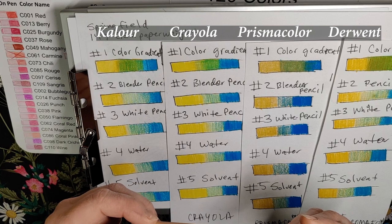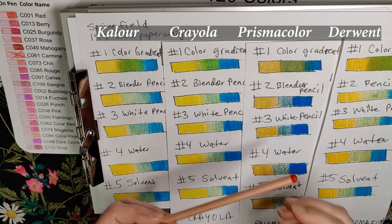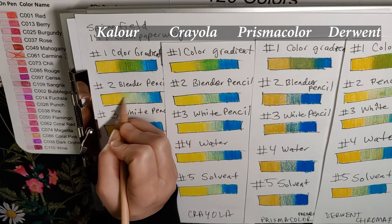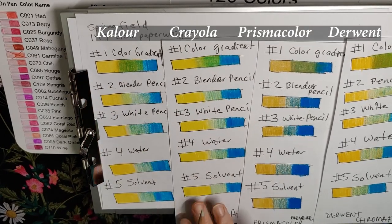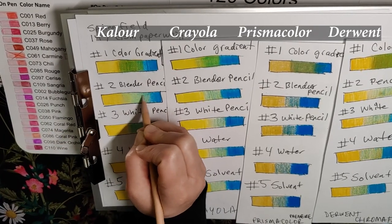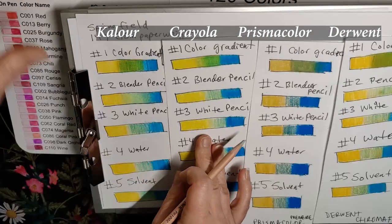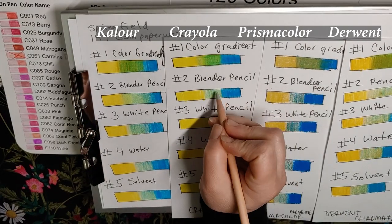The only blender pencil I have right now is this brand called Pasteur. I know the Derwent one is supposed to be much better, so I'll be picking that up soon. This is probably why I never use blender pencils — sometimes it blends it but it takes away the color, and that's really bad. You're pressing down, kind of burnishing. This didn't do too bad actually. It is taking the color, but it's also blending it. Some of it looks like paper being pulled up. I'm calling these five types of blending methods.